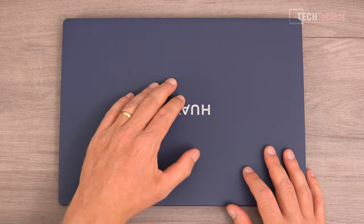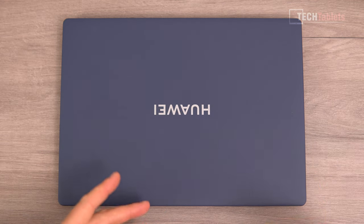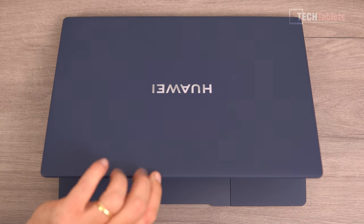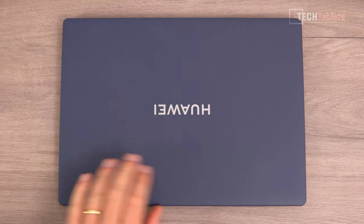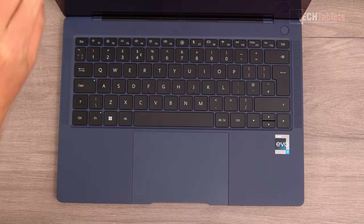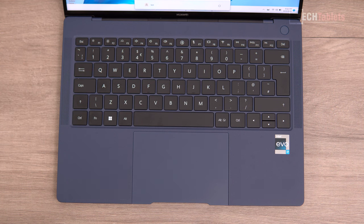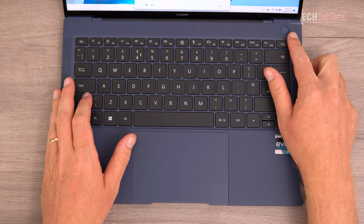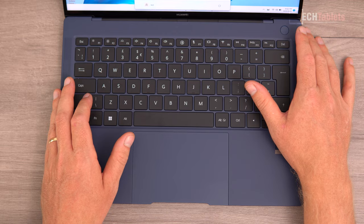Pressing down on the lid, there is basically no flex because it has a fully laminated IPS panel. You can open it one-handed, and the magnets pull it in tight when you close it — a really nice feeling lid. The hinge feels great too. The keyboard is a good size for a 14-inch laptop, with the power button separated away and featuring a built-in Goodix fingerprint reader that works with Windows Hello.